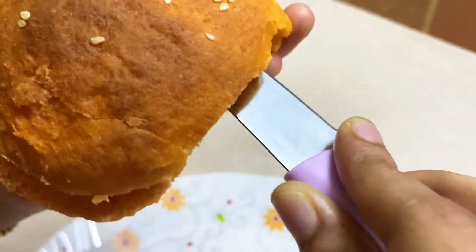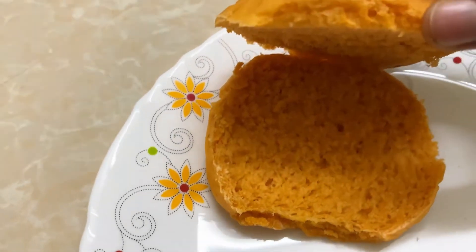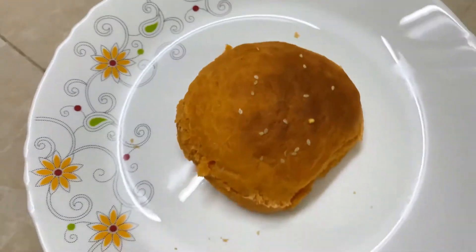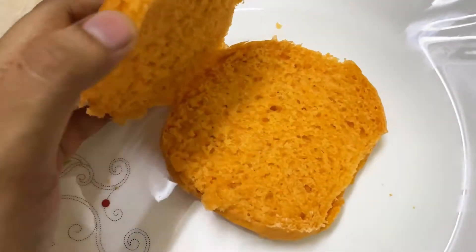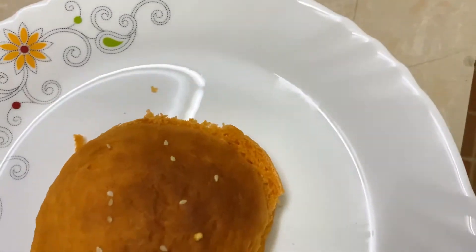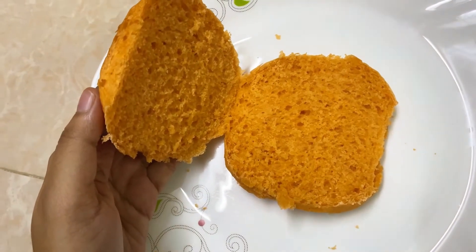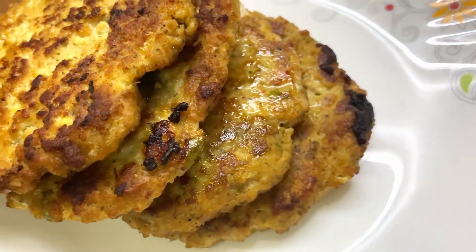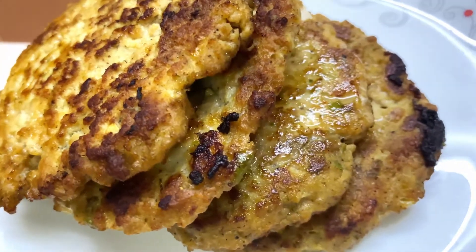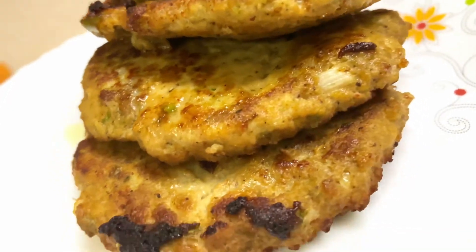Let's start the layering step. For the burger sauce, I will use homemade mayonnaise, hot sauce, ketchup, pepper, and salt. Mix it into a rich, flavorful burger sauce with a nice texture and softness.